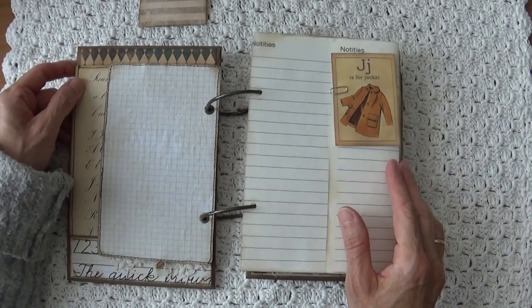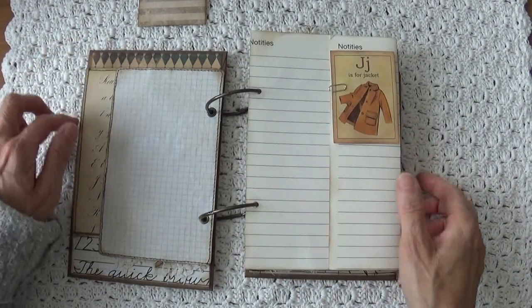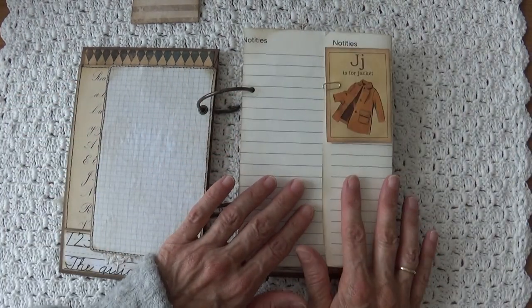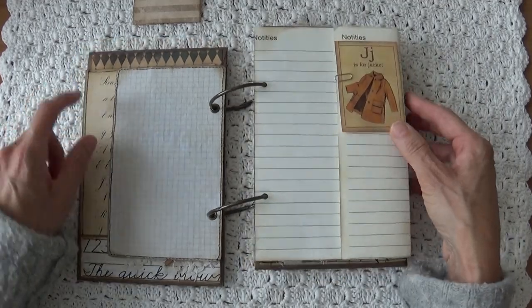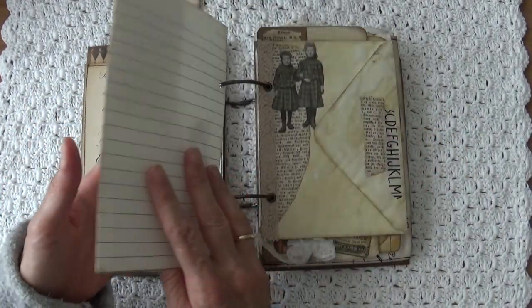This is a page from an old school agenda from my husband. My husband is a teacher. I put it in to journal on, with a card that says 'J is for jacket,' just to make some journal spots as well and not just a journal with simply ephemera.